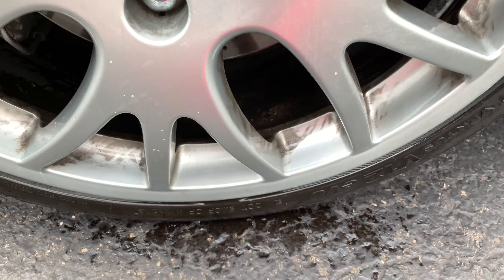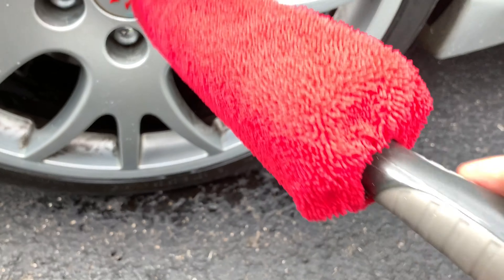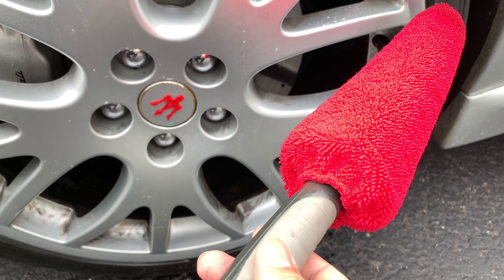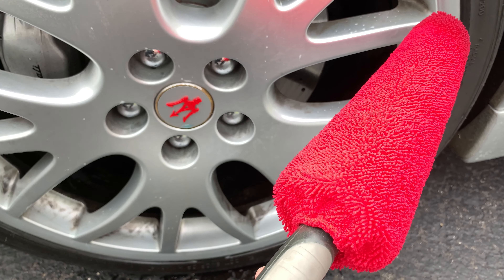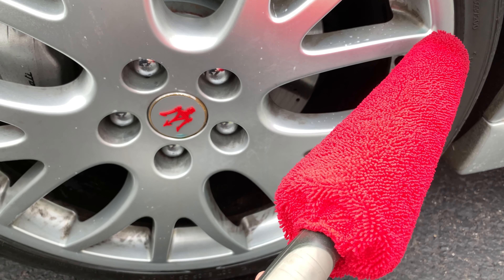If you want to pick this up, I'll put a link to this brush in the description below. It was pretty inexpensive and I'm going to use the heck out of it. Check it out — Peter Von Panda out.